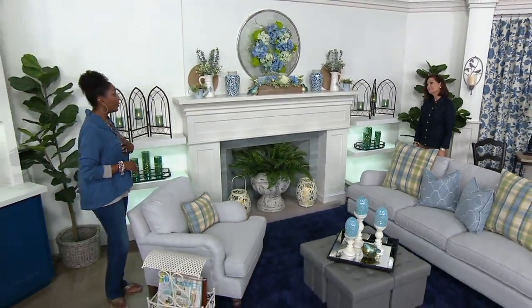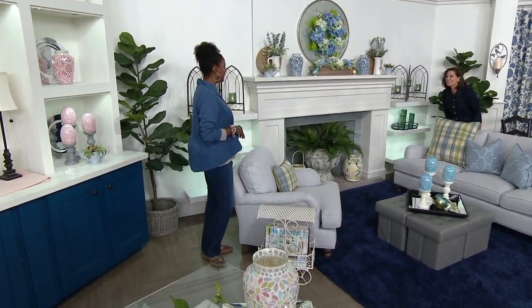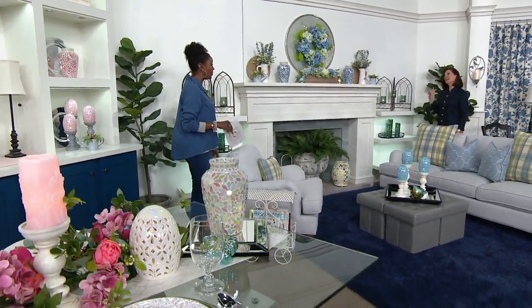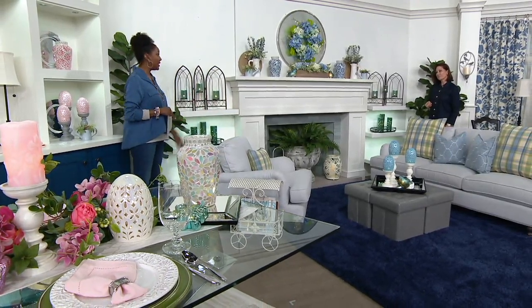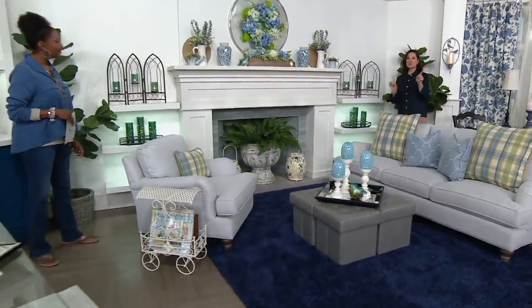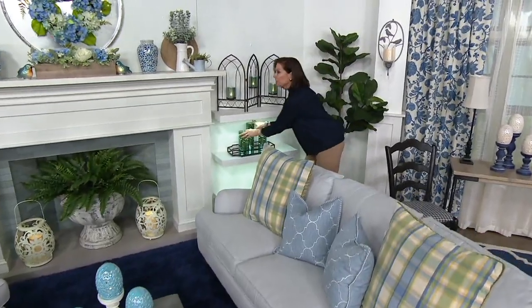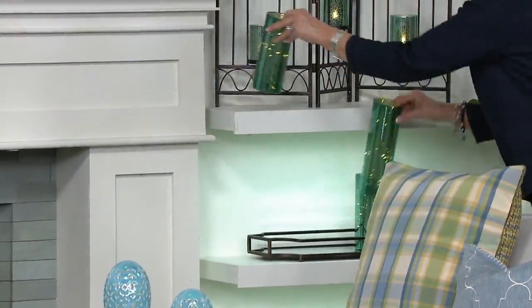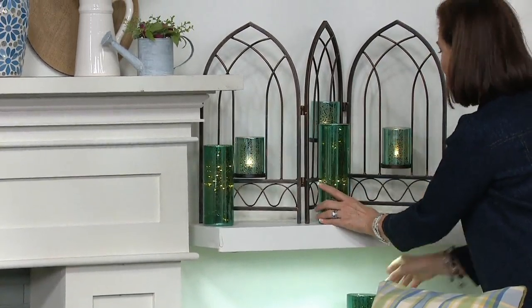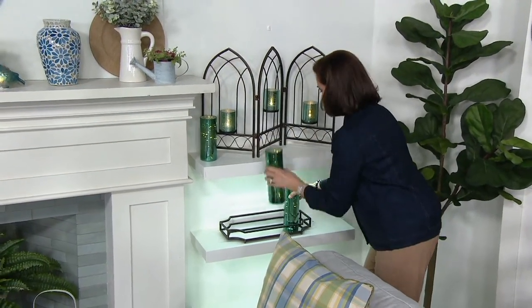Depending on the opening of your fireplace, this could go right inside a fireplace that is not being used. I have one of those — in my living room it has never been turned on, never had a piece of wood in it. But right inside there, instead of the black hole, you could put something like this. It's architectural and it has light. Then we also have our set of three taller cylinders coming with a tray — perfect companions. You could layer these into a fireplace and get six points of light.